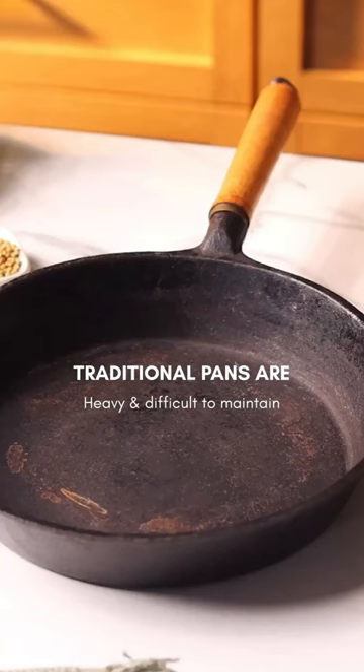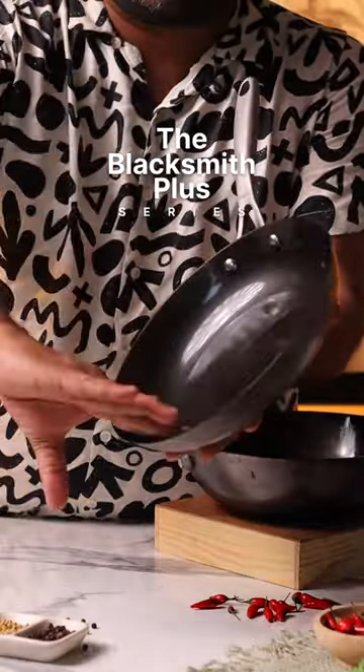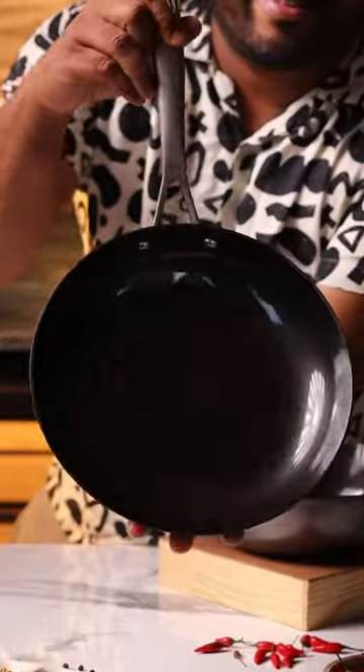In the traditional cast iron, even though it was seasoned and stored, the surface has started to become rough and you can see some rusting happening as well. On the other hand, the Blacksmith Plus series pan uses a technology called nitrite tech, which helps the cookware fight rust, so minimum maintenance is required.